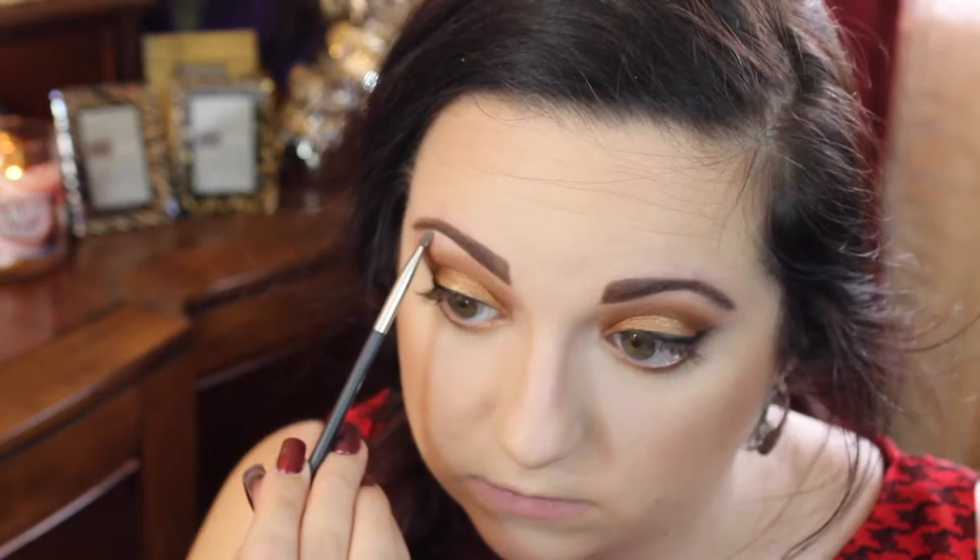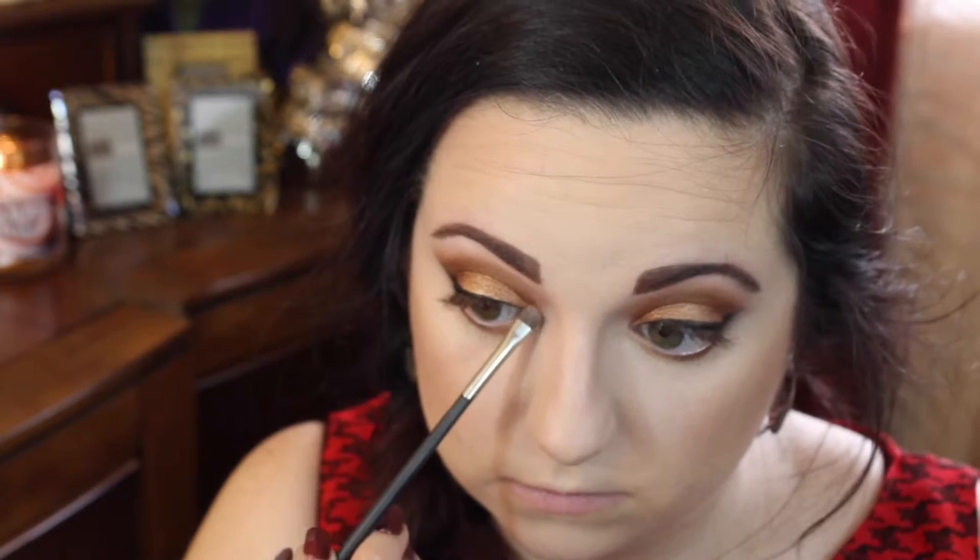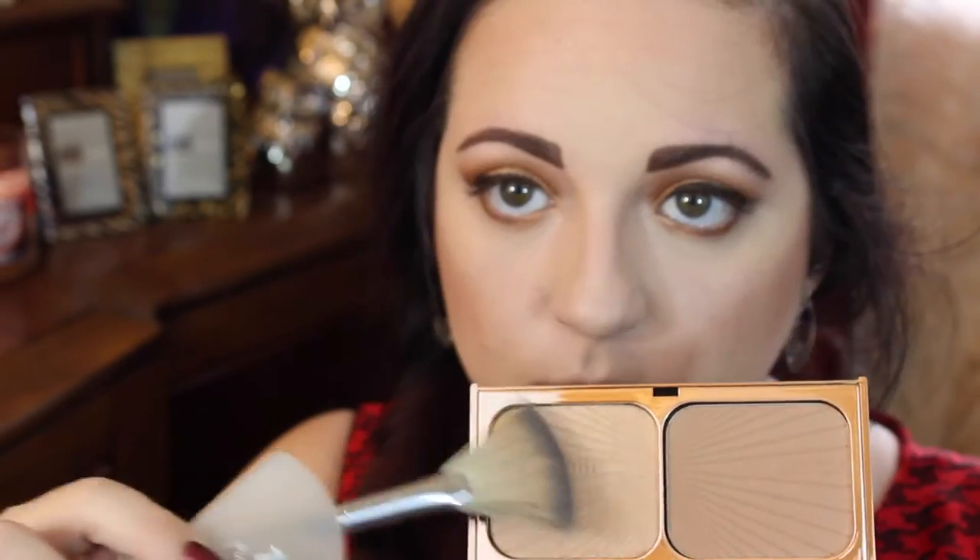To highlight my brow bone I'm using the MAC pigment in Vanilla with a tiny MAC shader brush — I love the glow this pigment gives me. For the cheekbone highlight I'm using the Becca Shimmering Skin Perfecter in the liquid formula, which is like a good primer for highlighter. I'm also taking the highlighting side of the Charlotte Tilbury Bronze and Glow set, and then MAC Soft and Gentle. I love the Sephora fan brush for this.